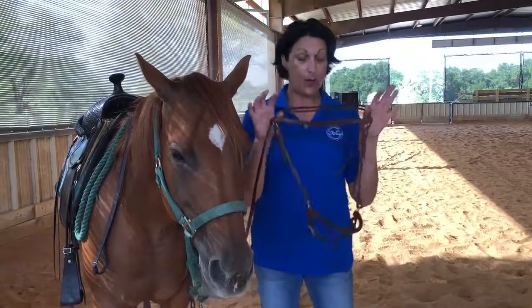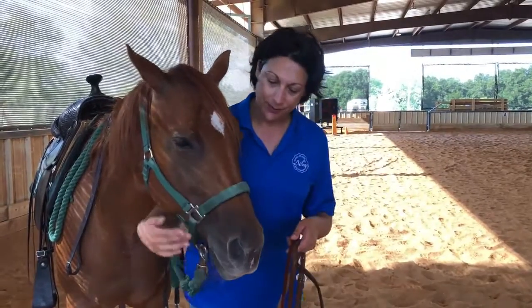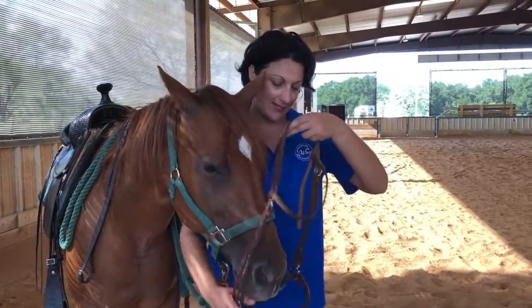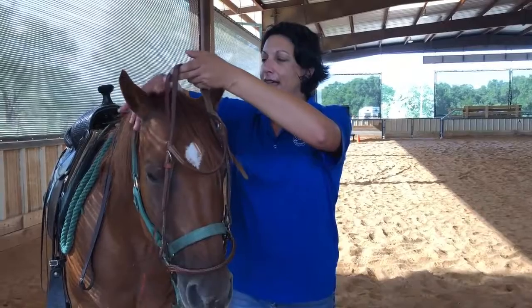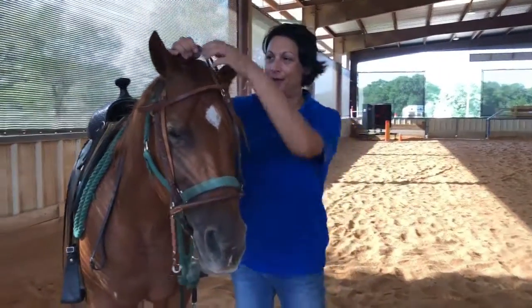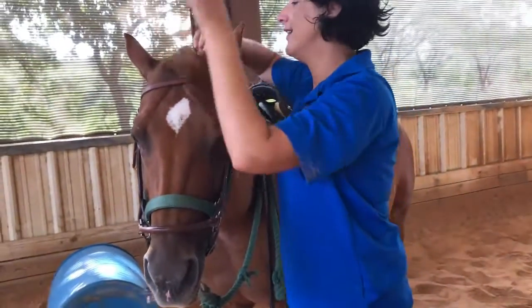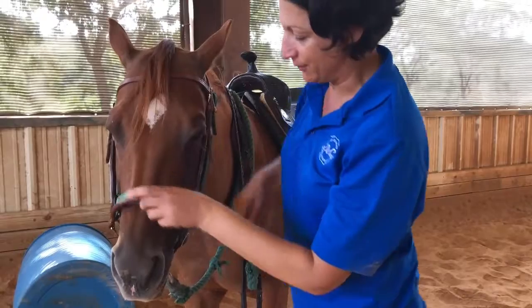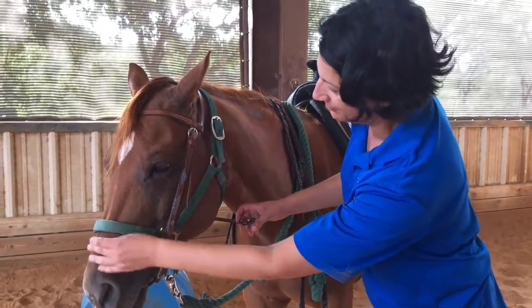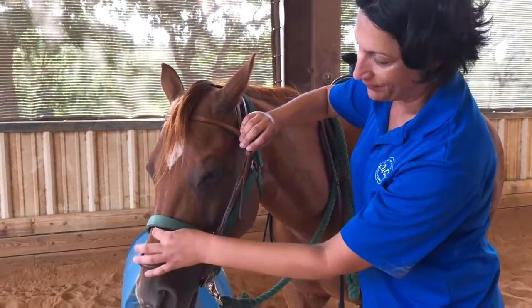We also use side pulls here — we don't use a bit. Our horses respond real well with these. To put this on, I'm just going to hold the nose band with my hand as I wrap it around JJ's face, gently put it up over her. These ears of hers are bendable, so I'll gently bend one ear and put it in, pull the side pull up, bend the other ear and put it in. Get her forelock out and get her mane all flat so she's comfortable. Make sure this isn't too far down on her nose so it doesn't irritate her cartilage — this part of her nose is real sensitive. We want it up on the bony part.